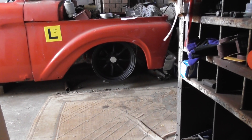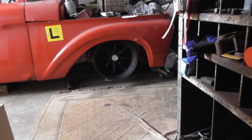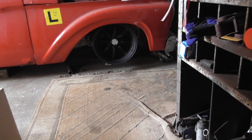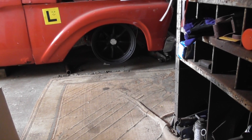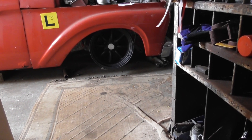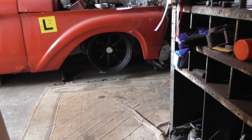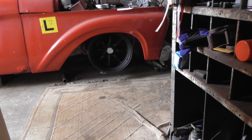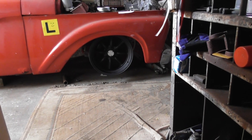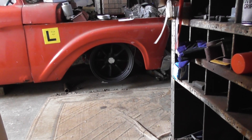Yes, it's the Ford F100 truck project part 28. I've got some wheels for the truck — these are mini-light type wheels actually made by Rota. I ordered them on the 16th of December, today is the 21st of December, and they arrived from the other side of Australia in five days. Thank you Rota wheels for sending them over — that's a big effort. These are a 17 by nine and a half.